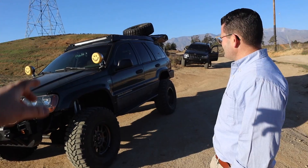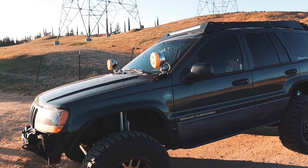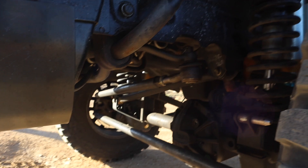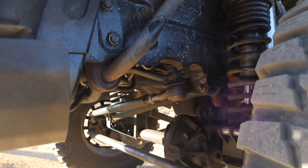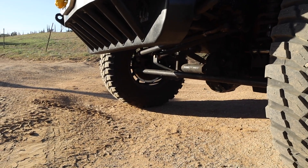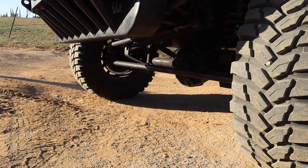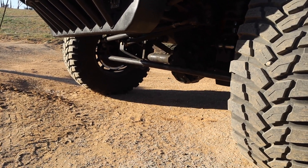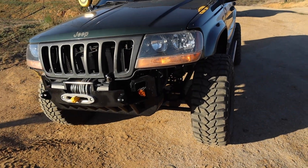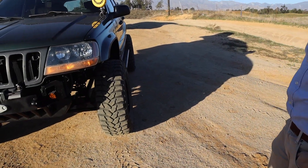The roof rack is made by Inland Jeep — they're starting to produce them and they look really good. It's angled at the front so the wind doesn't make noise with the light bar. Inland Jeep also did the one-cent steering. The track bar is uncertain — possibly Trail Forge based on the bracket, or Inland Jeep. The build is five years old so some details are fuzzy.